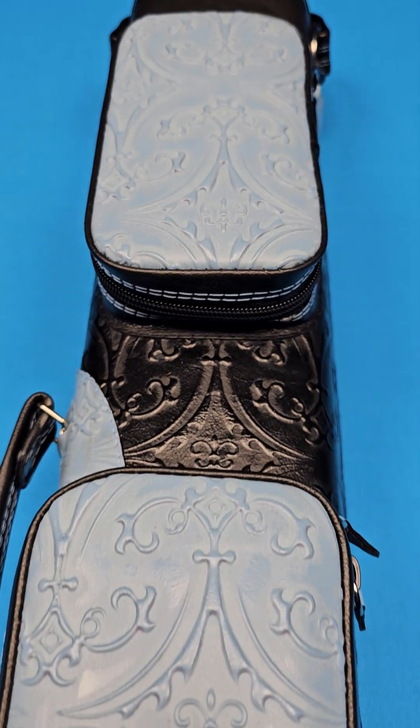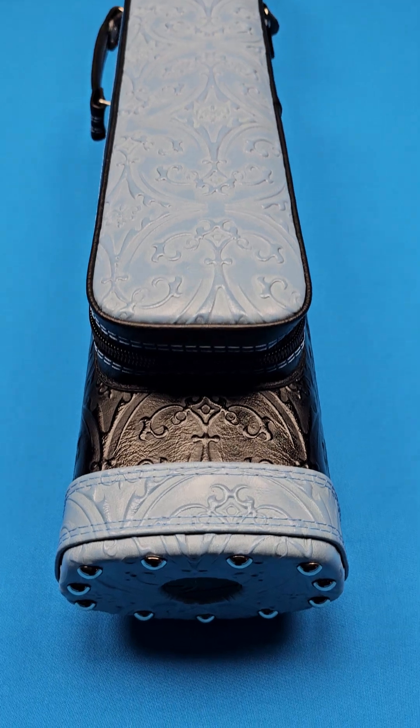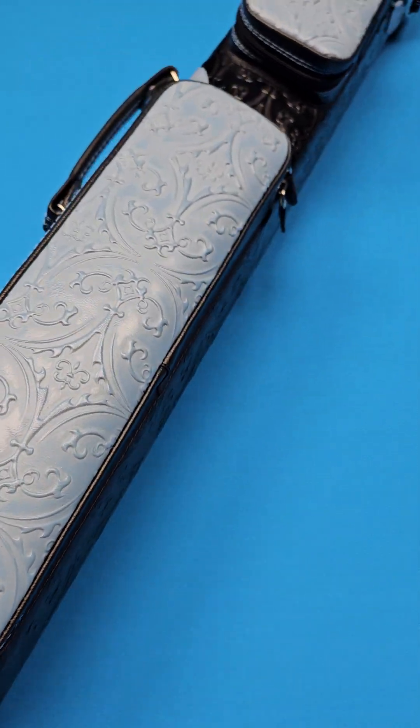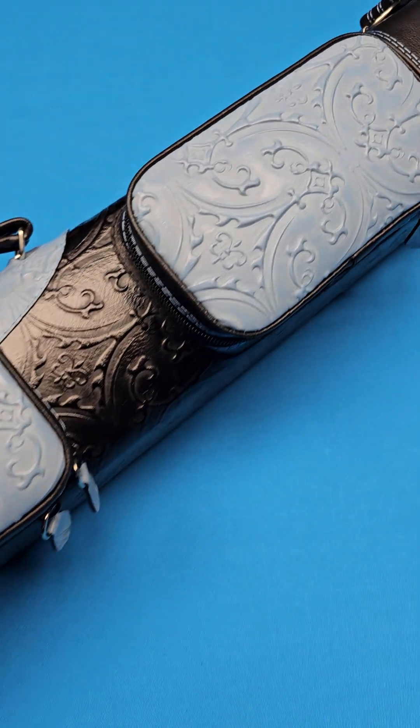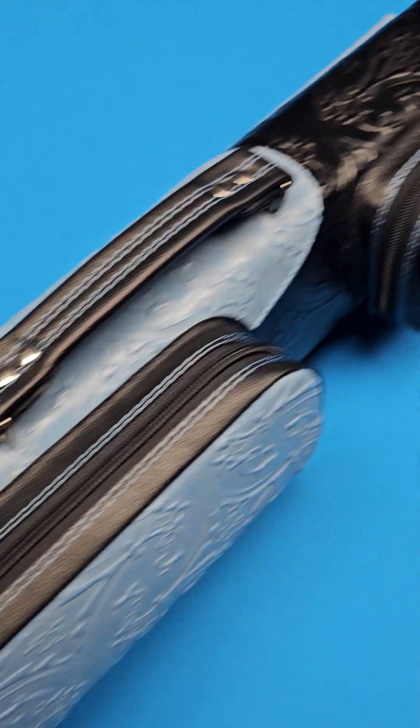You can skip the four year wait and own a beautiful fine crafted Witten custom case. We have them in stock right now at Crossroad Cues.